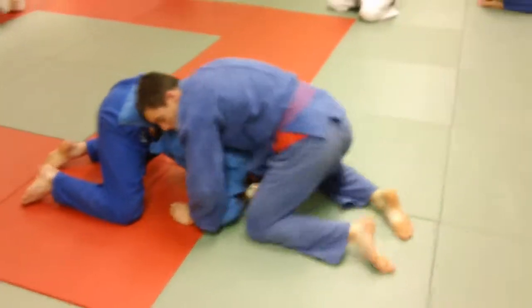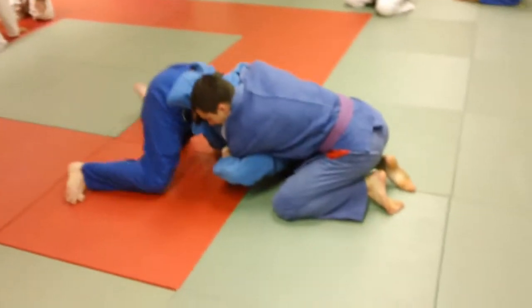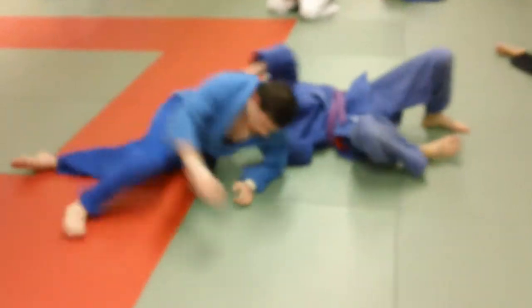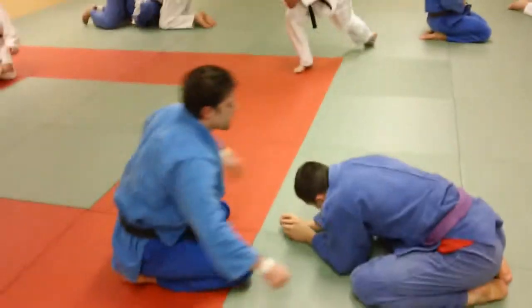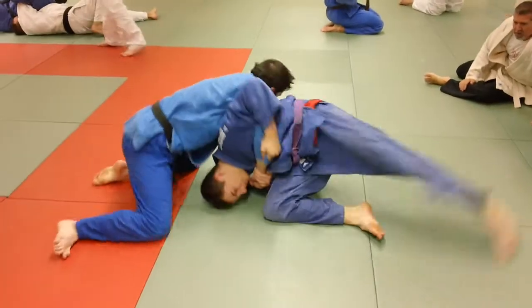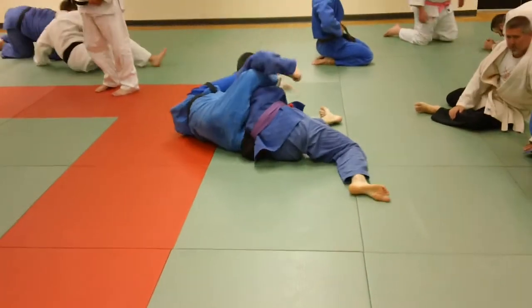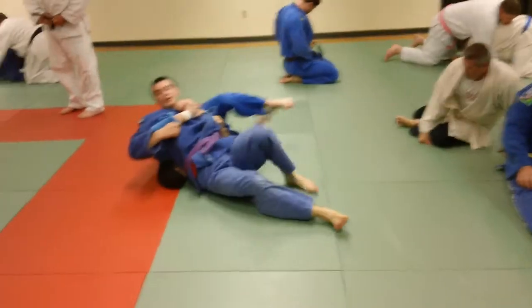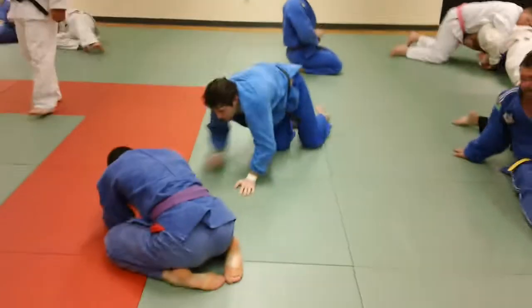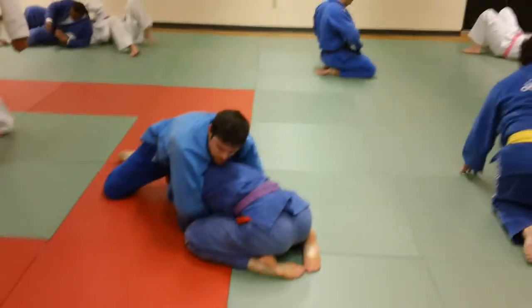When the guy is in the top position, what you do on the bottom is hook his arms, sit through, and roll him over as you sit through. You can see the guy trap the arms tight, kick back, and come up in a ride position — a variation of Kesa Gatame. It's a double arm pin really, from the side ride there.